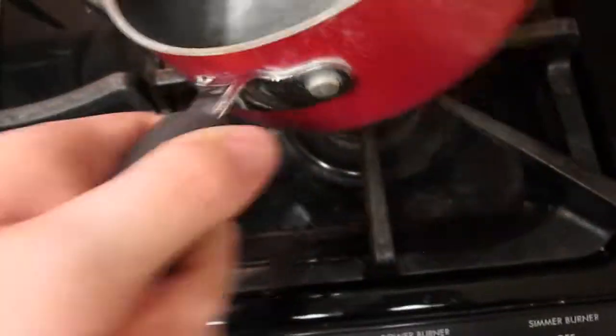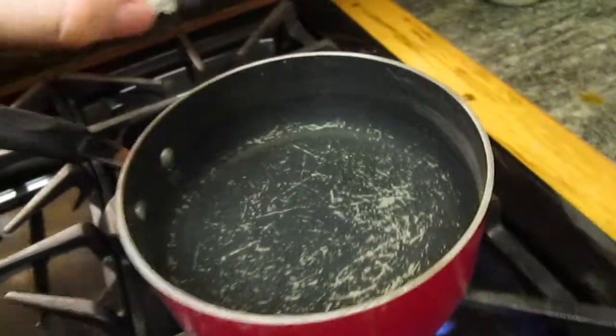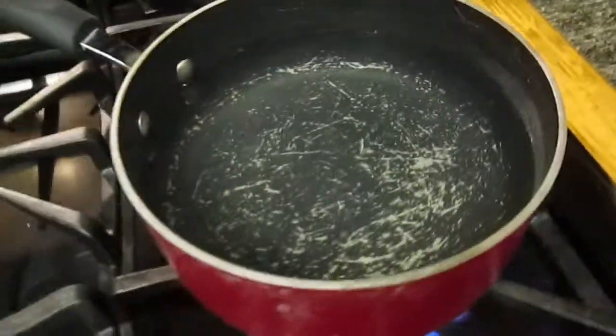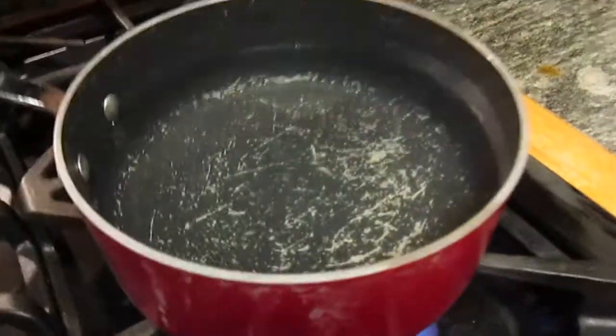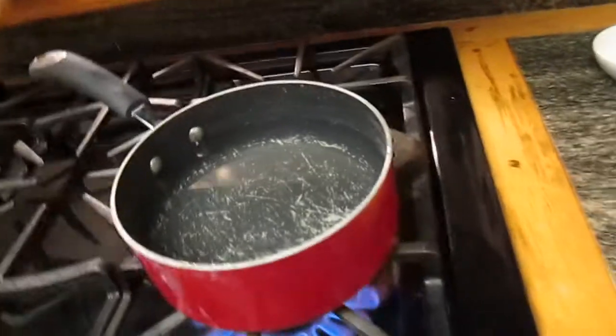We're going to prepare for this to be accepted into the seawater. We've got the water boiling. I'm going to add a couple more dashes of salt in here and let that dissolve. I'm going to bring this up to a boil and then we're going to start blanching the snap peas.